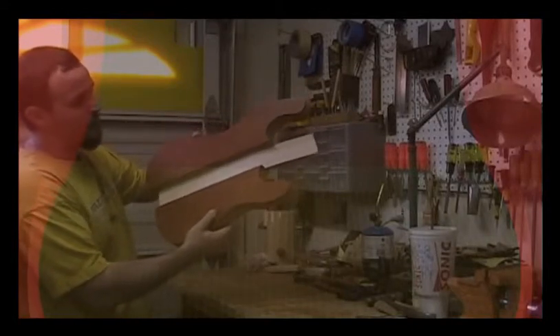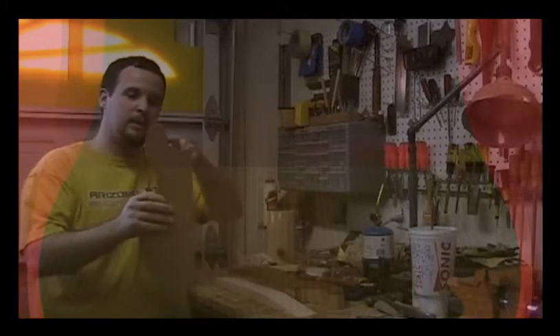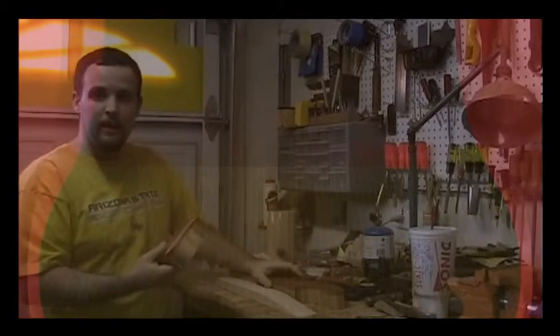And a little bit easier to sit and play as well. It'll still be nice and big and resonant, and it's starting to look pretty nice. Now what I'm going to do is take these pieces over to the belt sander and get all this refined away, get all my sides profiled really nice so they're smooth. Then we should be able to glue it all together.